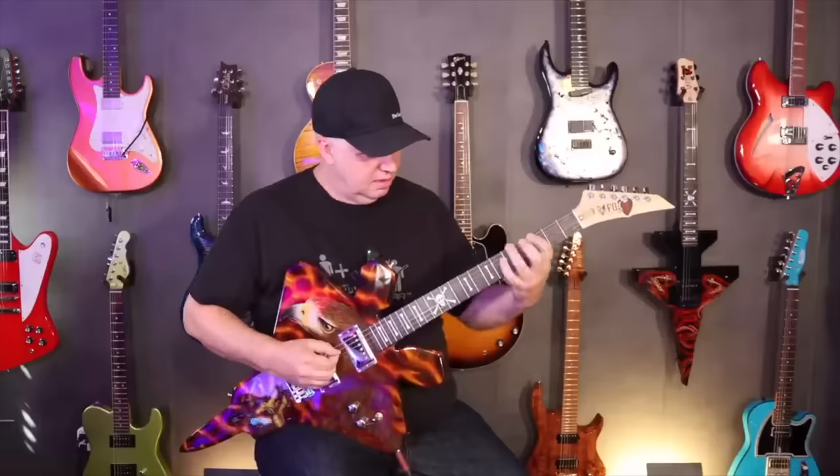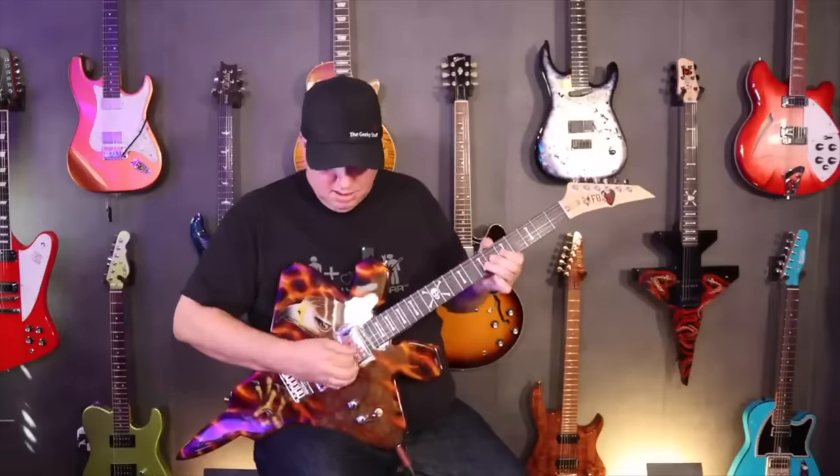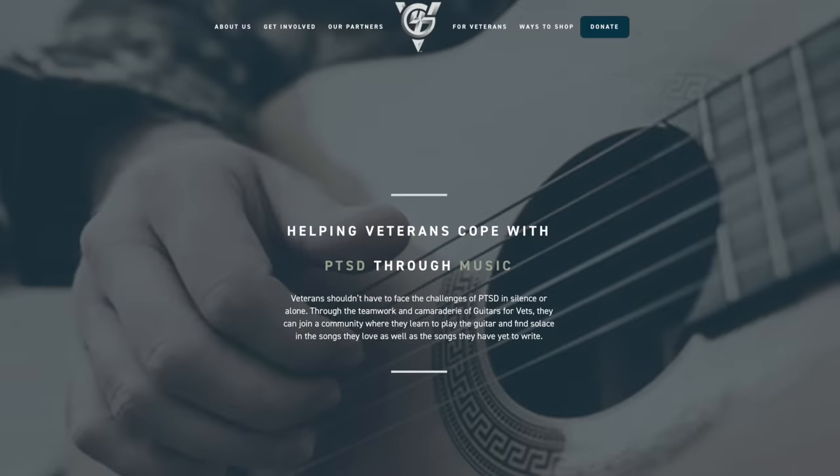The next video was Fox 3 Guitars — a very small builder made up of fighter pilots who make guitars shaped like fighter planes with custom graphics. We worked out a deal where they donated $1,000 to Guitars for Vets.